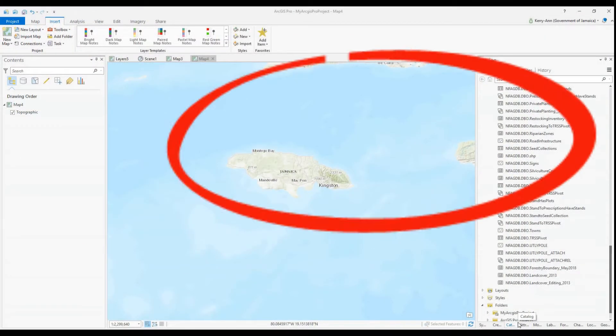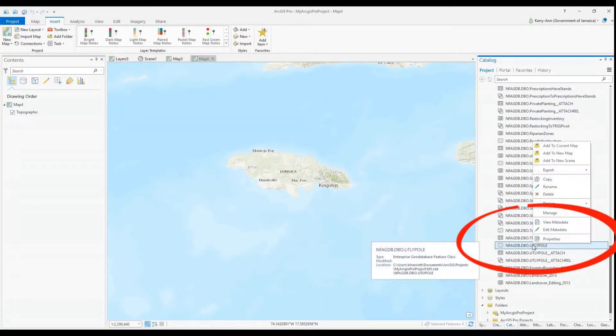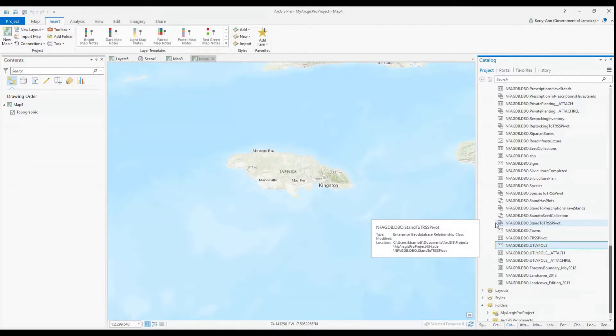Workforce allows you to assign tasks or assignments to your field team, even while they are in the field. You can check on the status of these assignments at any time using the Workforce application. You can also enable Collector for ArcGIS to collect data upon completion of these assignments.